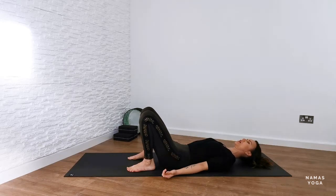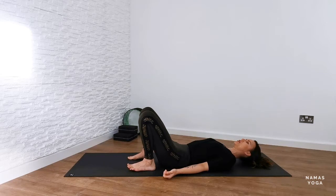We're going to take a nice deep inhale through the nose and then a long exhale out through the mouth. Same again — deep inhale through the nose, and long exhale out through the mouth.